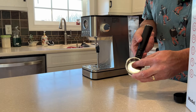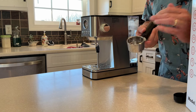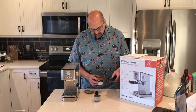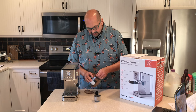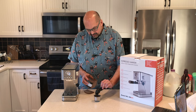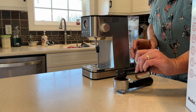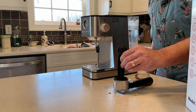Next, put the filter into the filter holder. The filter has a key that slides into a slot — slide it in, give it a slight turn, and it's locked into place. Then add your coffee. This comes with a scoop combined with a tamper. For a double shot you want two scoops, so I'm putting in two level scoops.